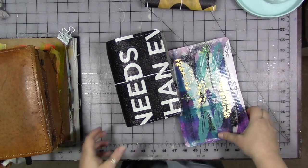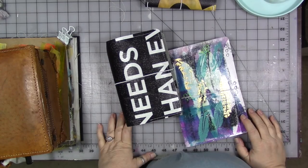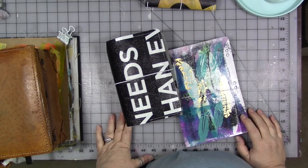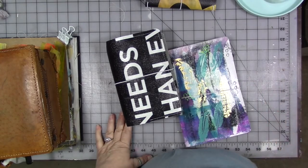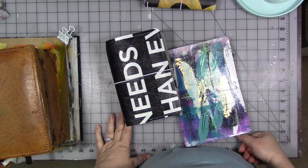Hey guys, how are you today? We are here this month for a bonus collaboration video between my design team for my product line and Shannon Green and her custom keepers. Pretty exciting, I think.